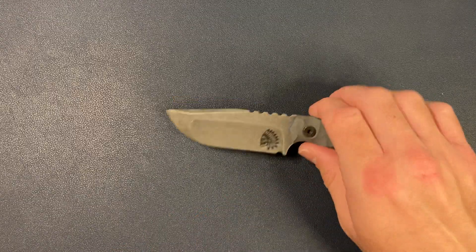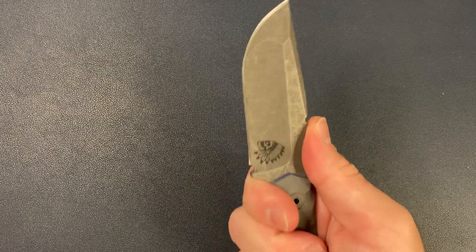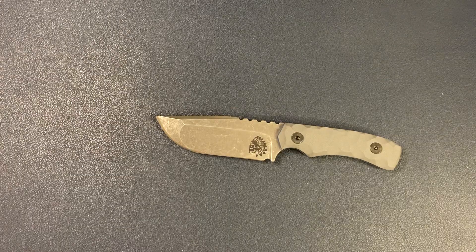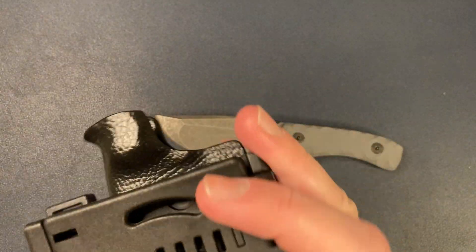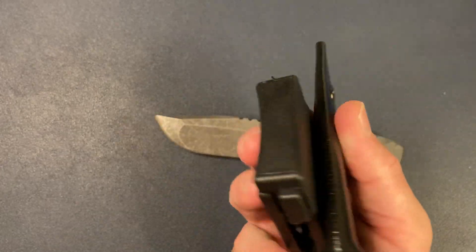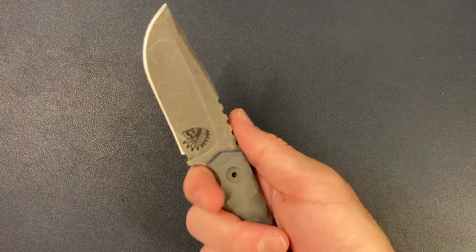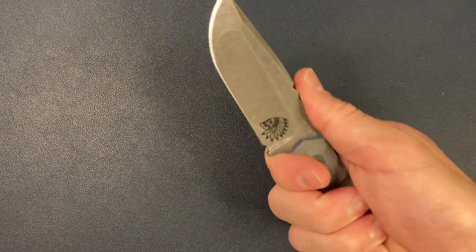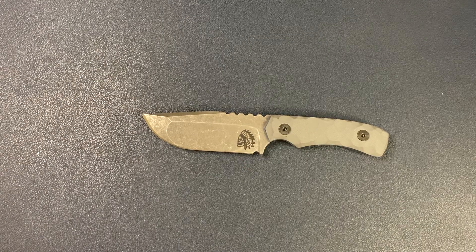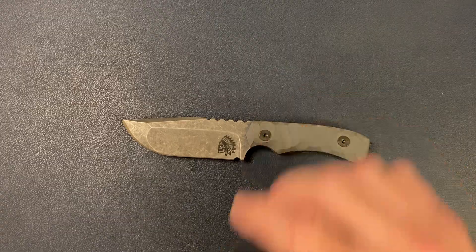Solid first impressions. I'm going to go ahead and carry this and see how I can carry it — either on my belt, on the Kydex. I might get a different clip, but we'll see. I will get back to you guys with a full review as soon as I have a better feel for this knife. Awesome — thank you guys for listening and watching, I really appreciate it. This has been Knife Standards, I will catch you later.